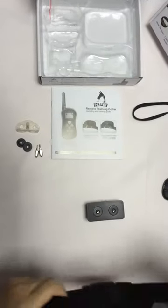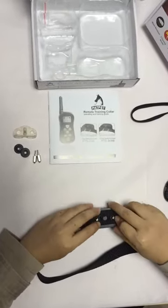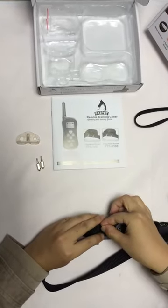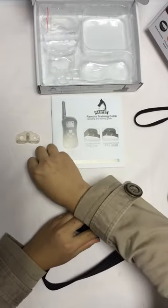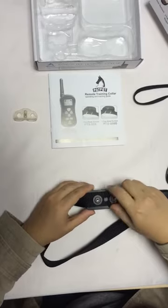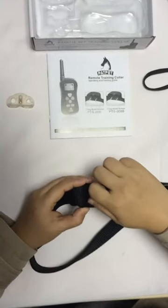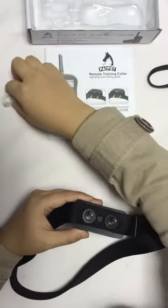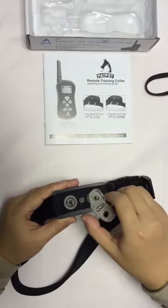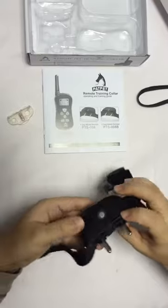Put on the collar and then the securing pads. Last, the contact points. You can use the test light tool to screw it on, but please make sure do not over-tighten it. Now the receiver is OK.